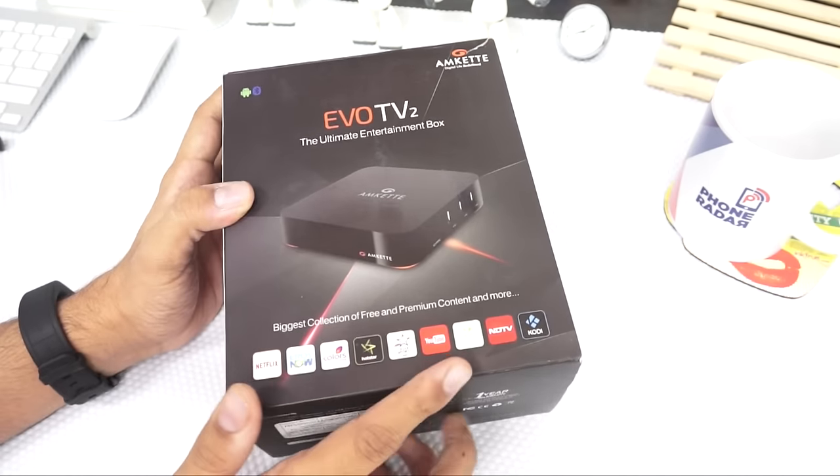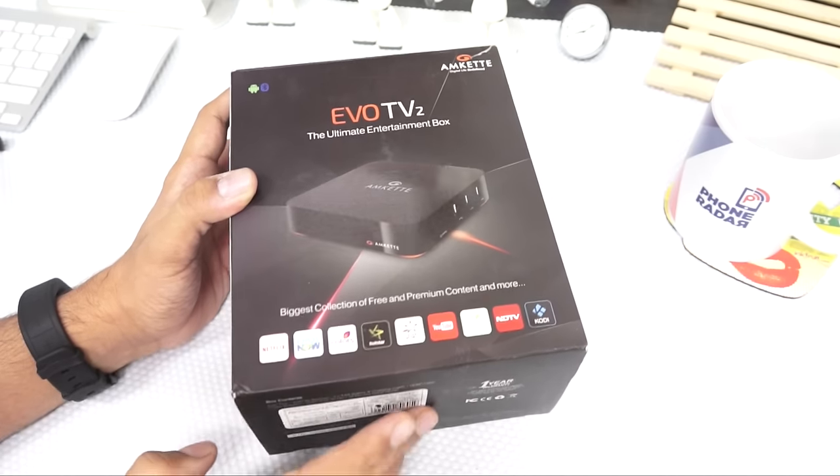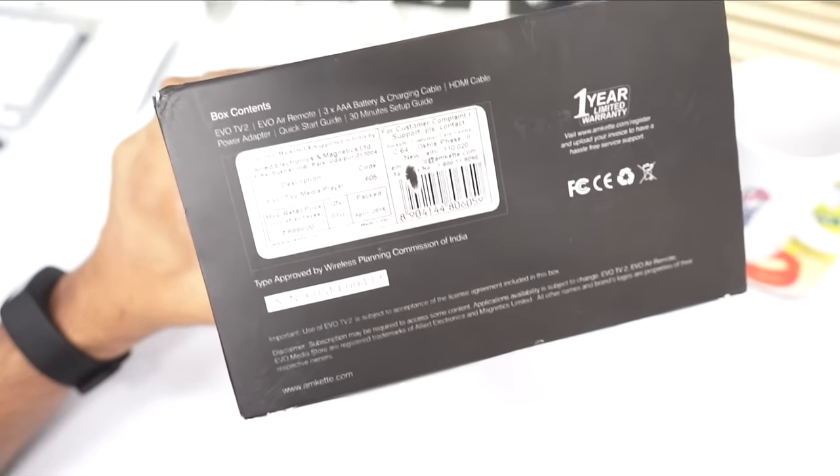This one comes with a lot of free and premium content like Netflix, Erosnow, Colors, and a lot of other content collaborations. In terms of pricing, this has a price of 6999 rupees.